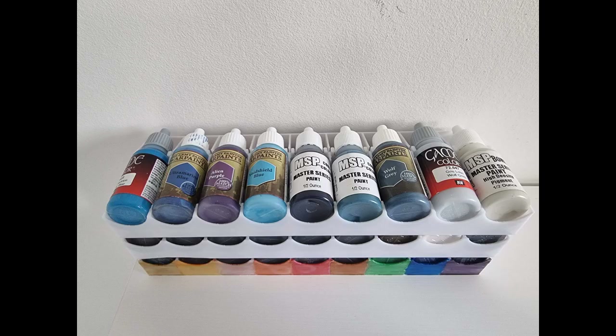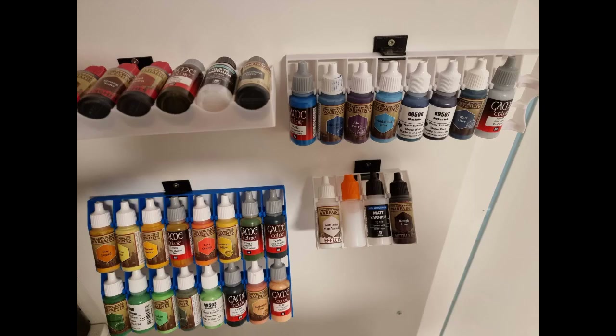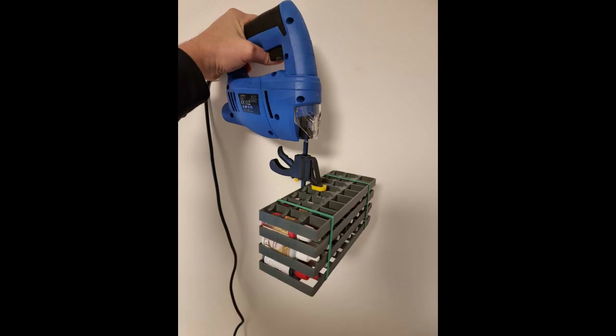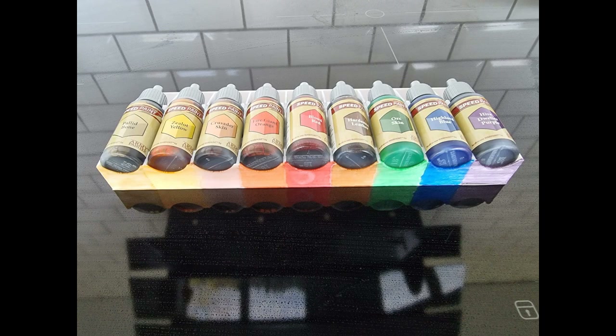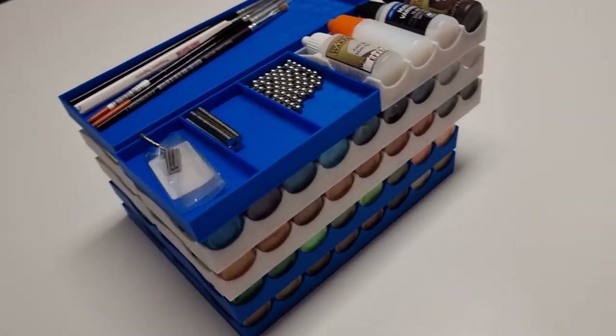The stackable paint trays are the basic idea behind this Kickstarter. There are however a lot of other accessories that could bring you added value — for instance display trays, double trays, wall mounts, brush trays, etc. I invite you to take a look at the main page, and hopefully you will see something you like.